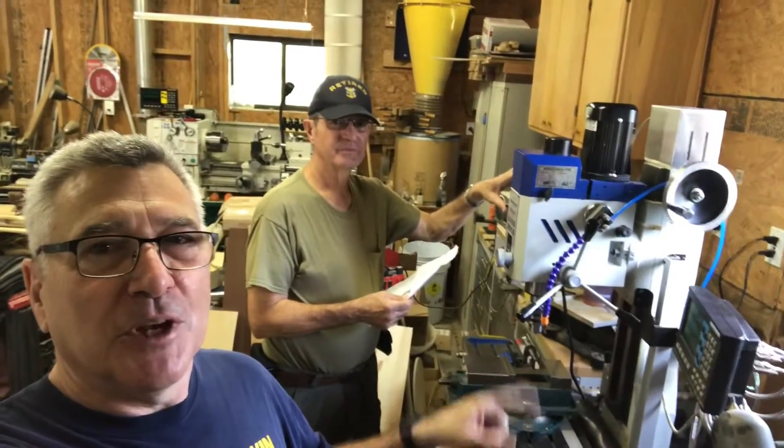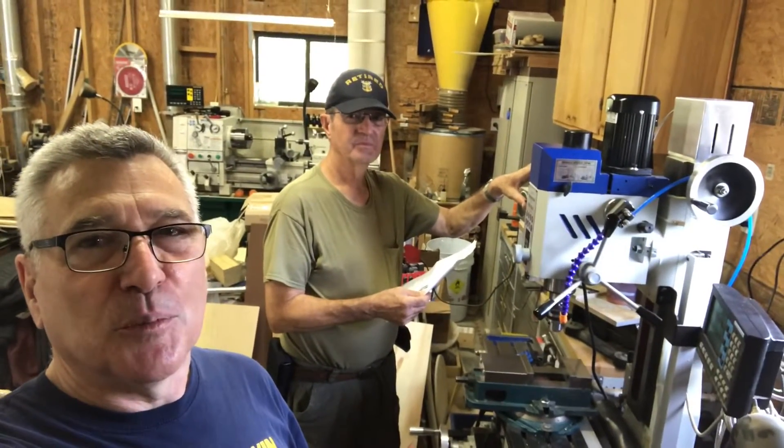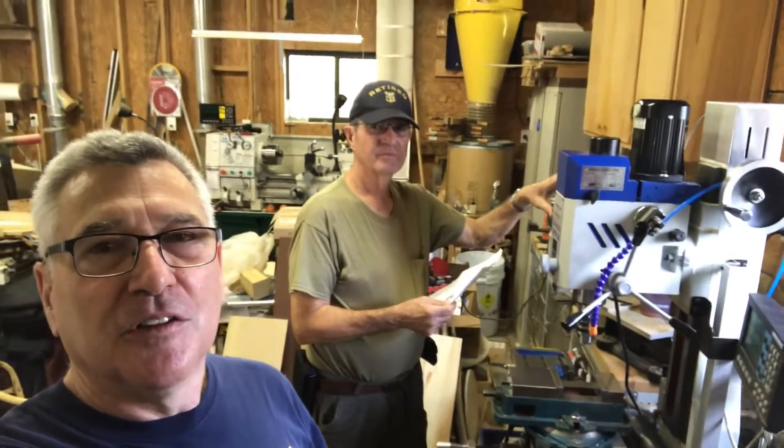Hey everybody, it's MiddleMill52. I'm over at my buddy Russ's shop today. He's got a Precision Matthews mill and we just installed a little power feed for it. I'll stop this and turn it around and he can tell you about what we did.